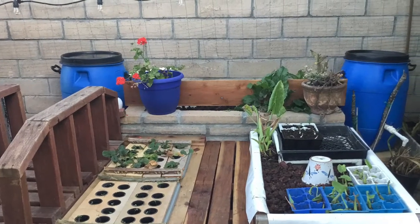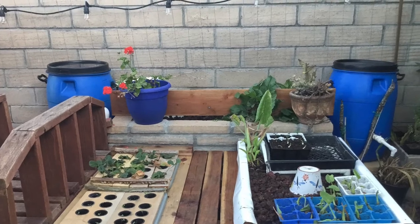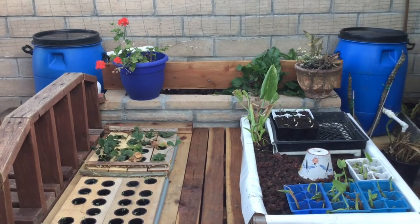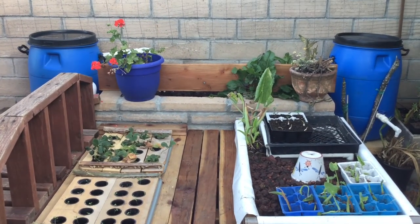I plan on adding more plants in the next few days. I hope you enjoyed this video — this is all I have for now. Thank you so much for watching. I hope to see you soon. Bye.